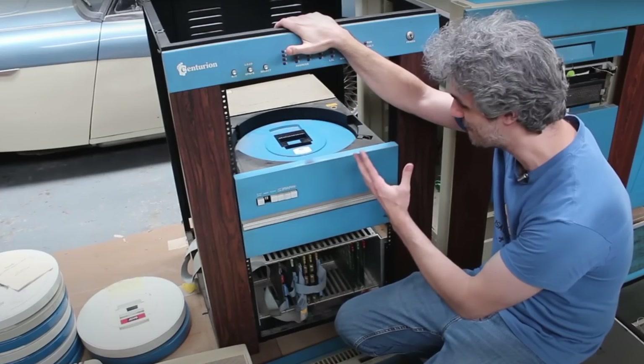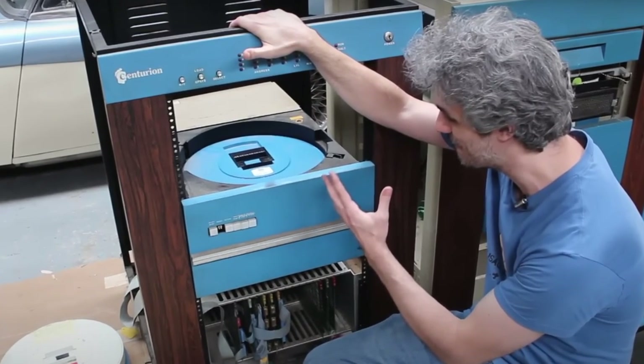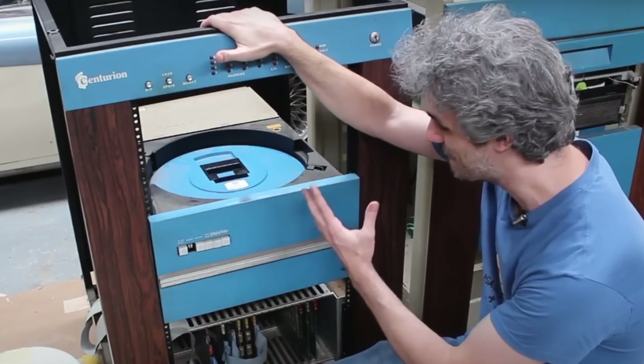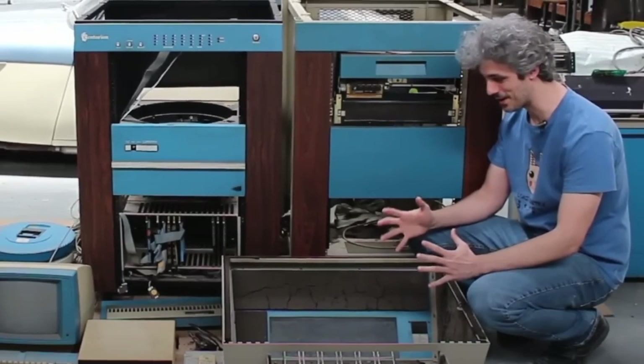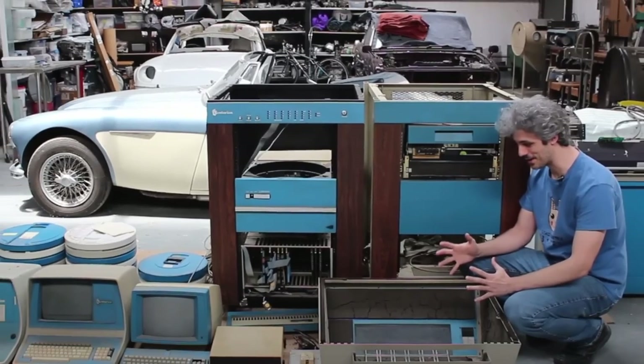For any viewers that don't already know, David has an entire Centurion mini-computer system that he's been working on for about two years. Hilariously, he wasn't even shopping for Centurion — he was shopping for a TI-990, another mini-computer system. He came across one up in Muskogee, Oklahoma for about a hundred bucks and drove up to get it, coming back with two cabinets, three terminals, and 19 disk packs. It was a steal.